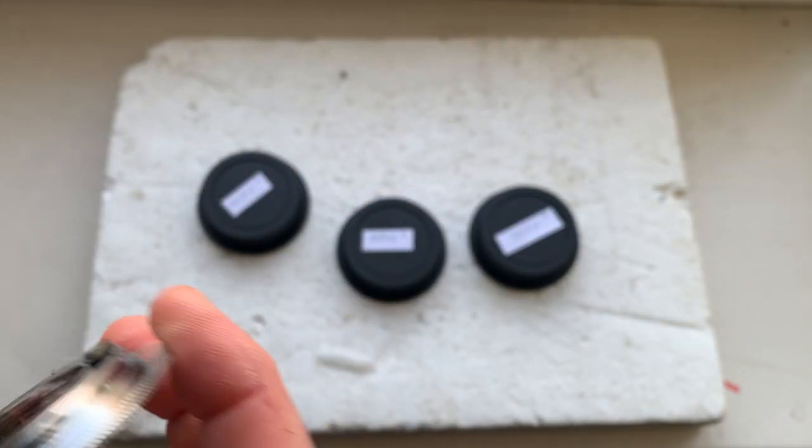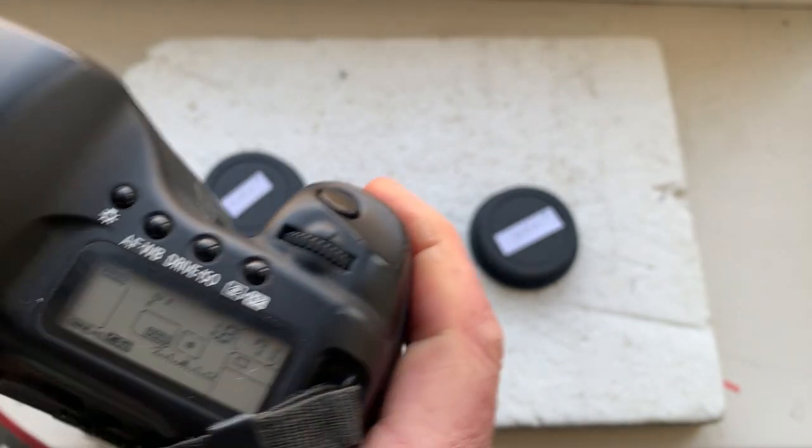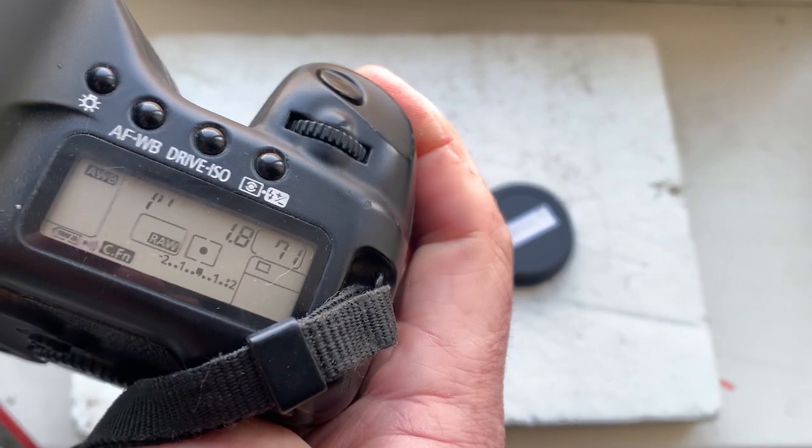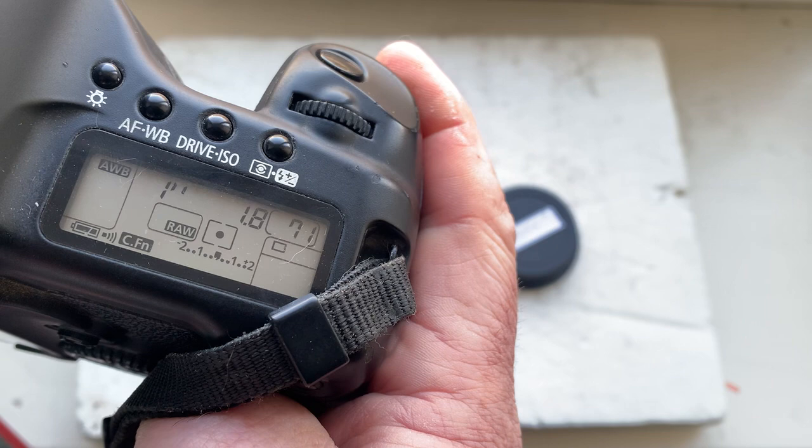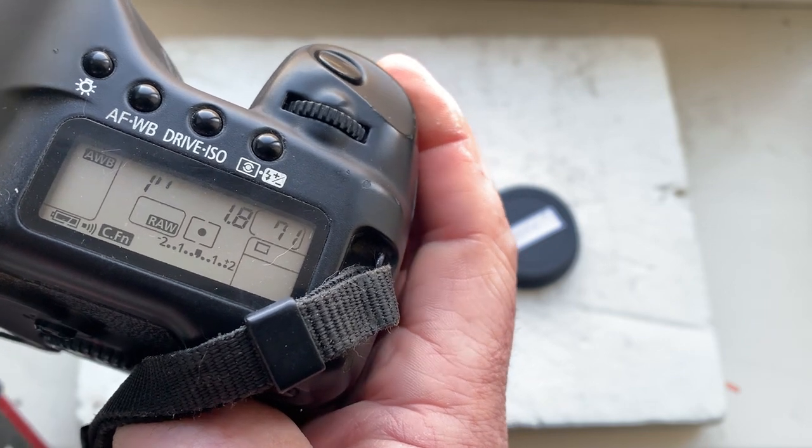Adapter number two: focal length is 85mm, aperture 1.8, delay time to enter in programming mode is one second, focus trap mode is off.